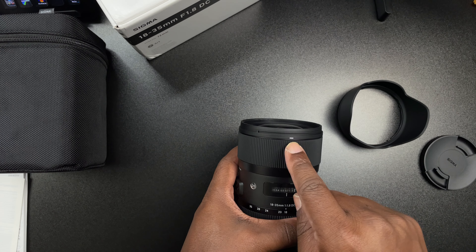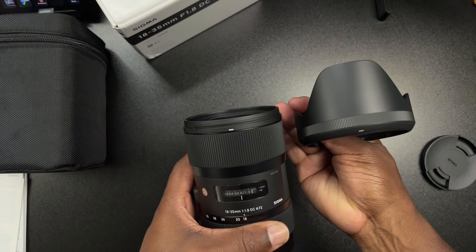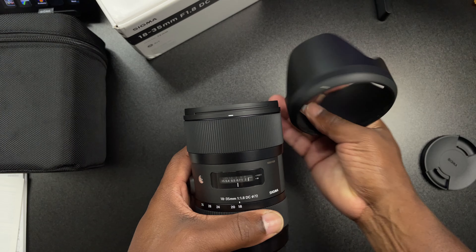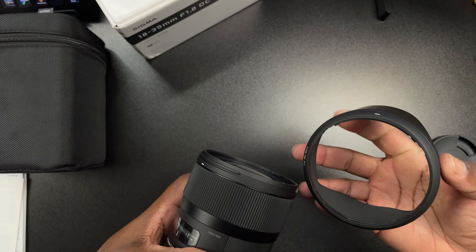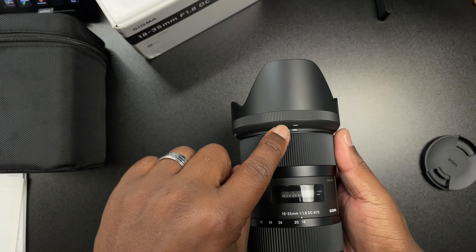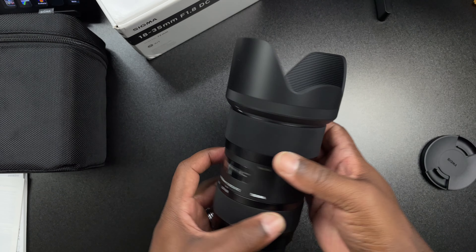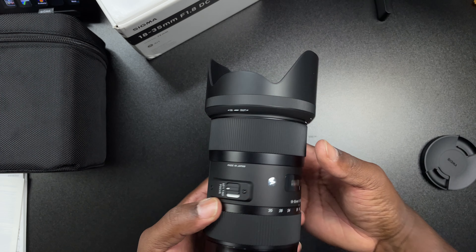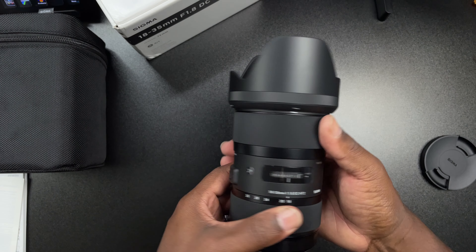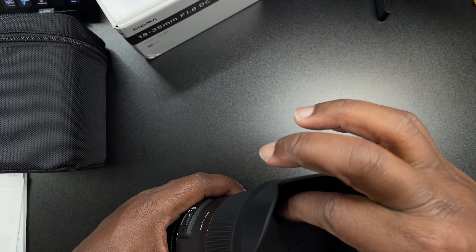Right here I'm showing you guys how you line up the lens hood — you take the little white line right here and line them up just like that. Somebody in the comments may say it doesn't really matter, but I just followed the white lines. That's what it looks like once you get it put on, and you can also flip it the other way if you just want to store it on the lens.